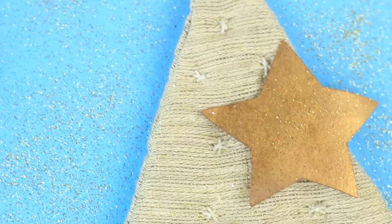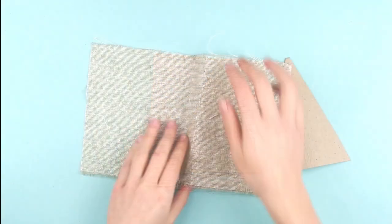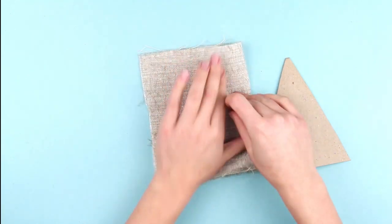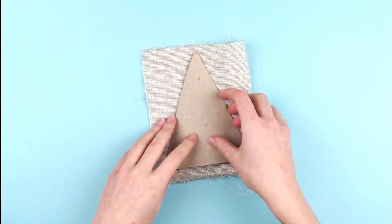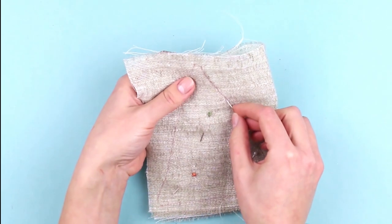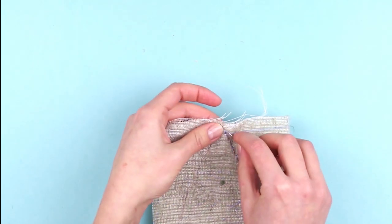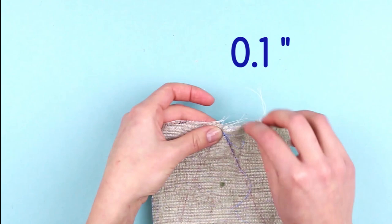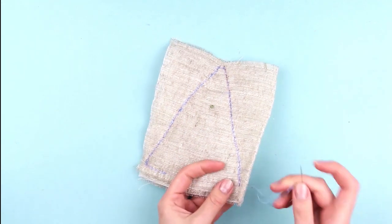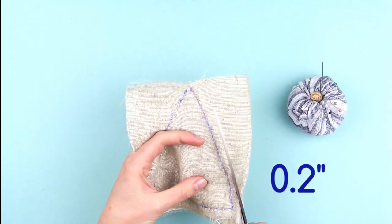Let's make a simple rustic Christmas tree ornament. First, we're going to trace a Christmas tree pattern onto the folded fabric — make sure the fabric is folded right sides together. The size of the triangle depends on how big you want your Christmas tree ornament to be. Place a patch of fiberfill over the fabric and secure with pins. Hand sew with back stitches if you don't have a sewing machine. Once you get to the top of the triangle, leave an opening around 1/10 of an inch wide to thread the wire through. Leave a wider opening at the bottom seam to turn the pattern right side out. Remove the pins and cut off the excess fabric leaving around 1/5 of an inch seam allowance.